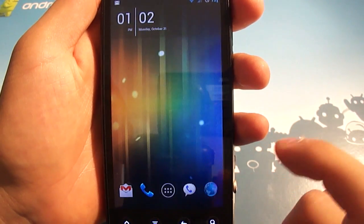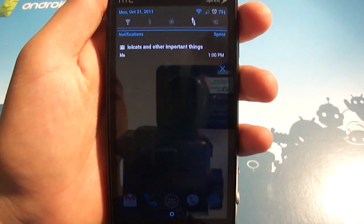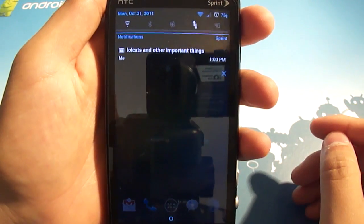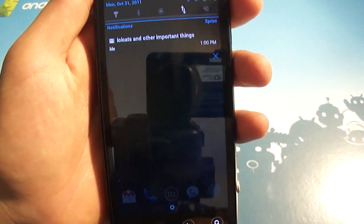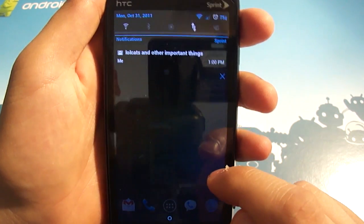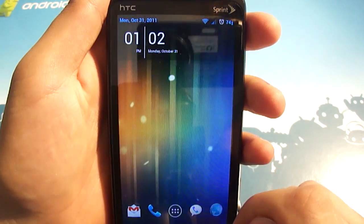Hopping out of the app drawer, we can look at the notification pull-down, and you'll see that everything is that nice Tron blue color that we're used to seeing — notifications, everything in the status bar, so wifi, signal bars, and battery. There's also that blue circle at the bottom that lets you pull it back up. All of your notifications are white text on a black background, which is really clean and easy to see. And instead of a clear button, there is an X that you can tap to clear.